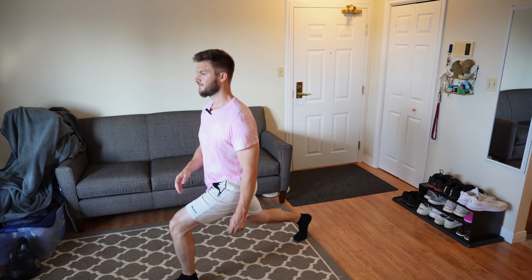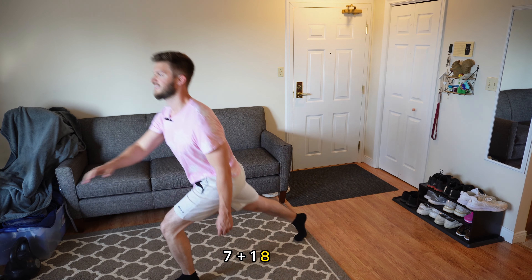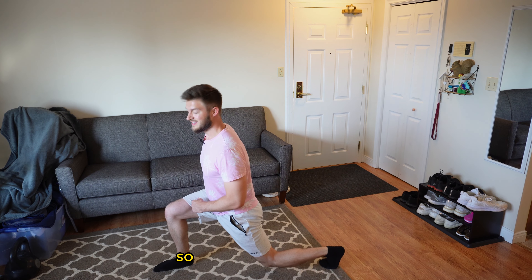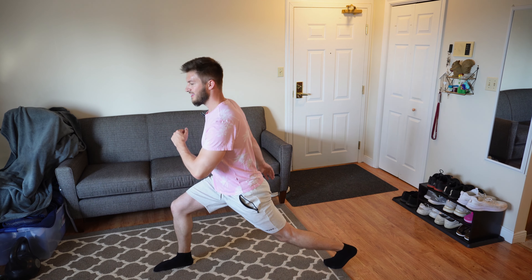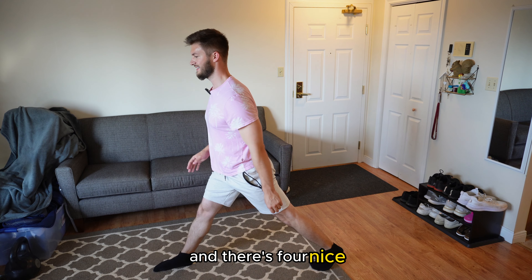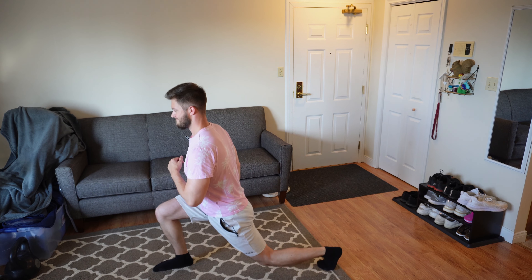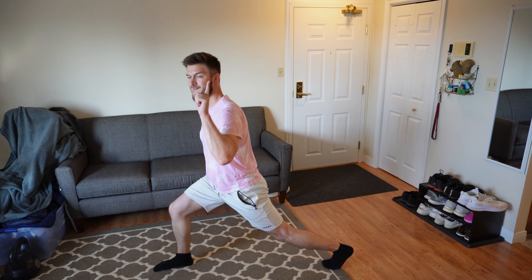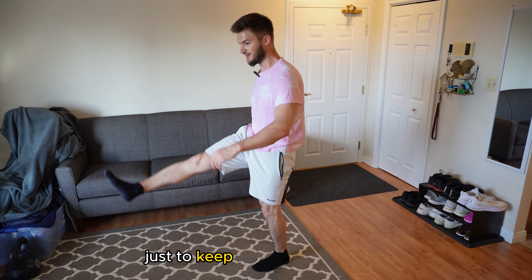Counting through the stationary lunge — six, seven, eight. Solid. Switch legs now. This is gonna also stretch out the hip flexors a little bit further, so it's a nice stretch. You can also raise the arm on whatever leg you have back to create a little bit of balance. Remember that foot tripod. Counting through to eight on this side as well.